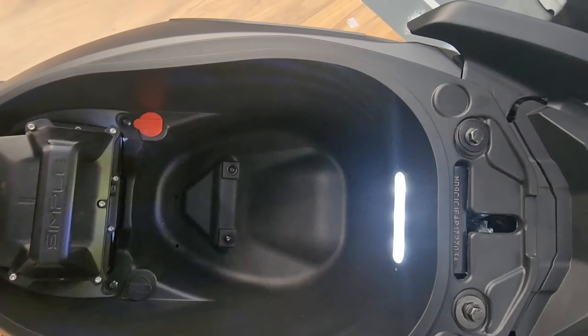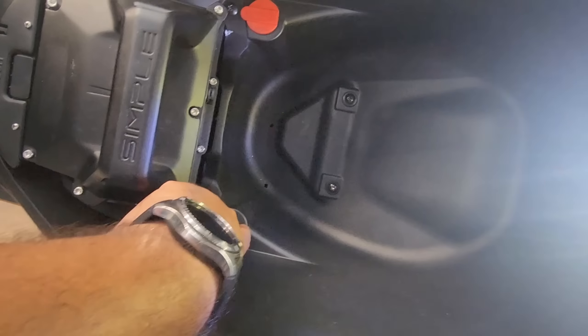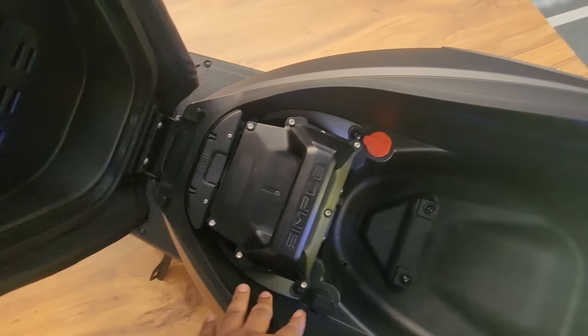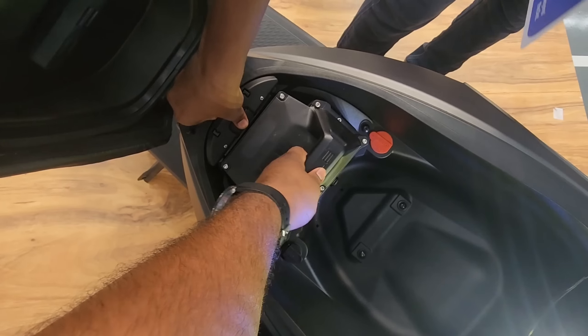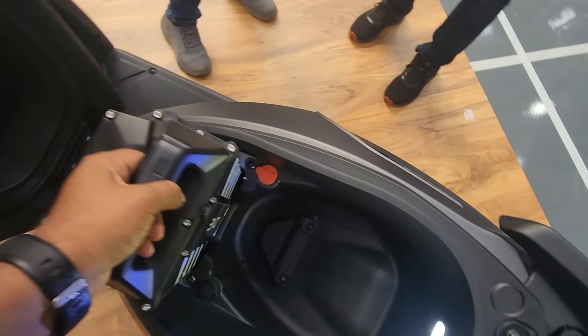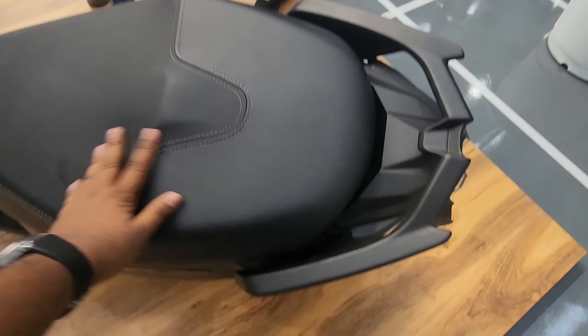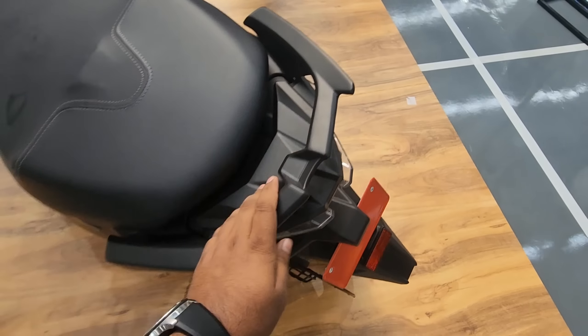The main battery is stored under the floorboard. When you open the boot, there's nice space to store a full-size helmet. It is illuminated and you get a charging port as well. This is the removable battery — you can just push it and pull the battery out. It's a little heavy but you can carry it home and charge it as well.